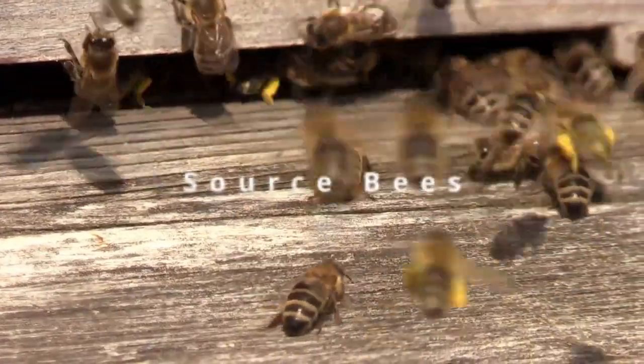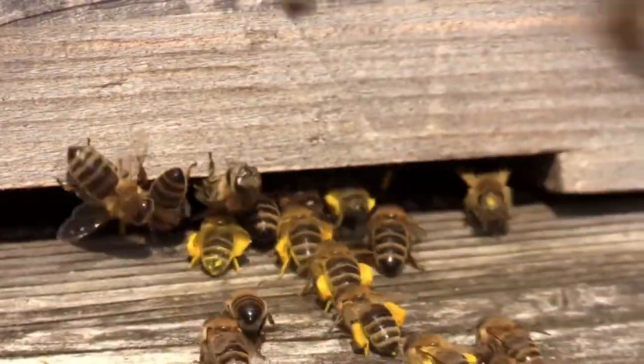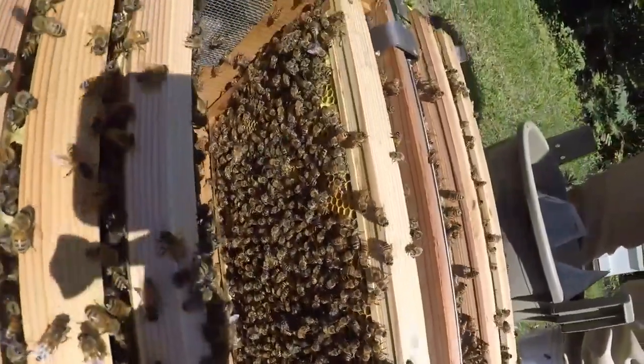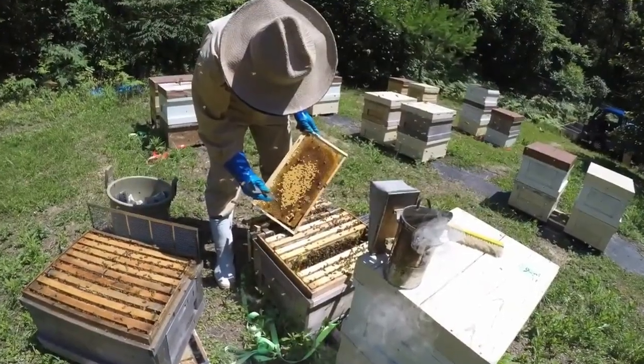Buy your bees. Source honeybee colonies from reputable suppliers or local beekeepers. I recommend a nucleus colony because it includes the queen and worker bees, brood frames, honey frames, and some honeycomb. Once again, link below to a fantastic supplier in Arkansas.